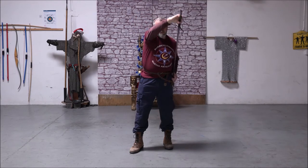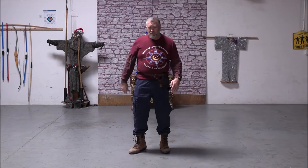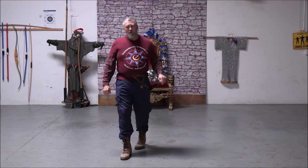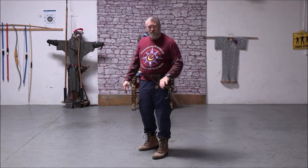Having it slightly behind you like this also means that when you're walking, you can control where the sword is. It's almost like a rudder. As you're walking around, you can move around and control it if you're walking in, around, or over things. That way you've got complete control of it.